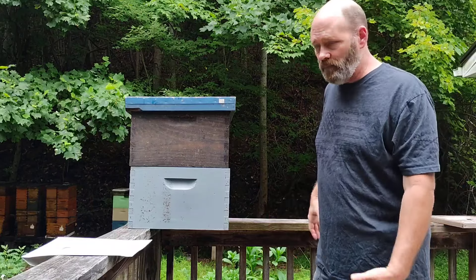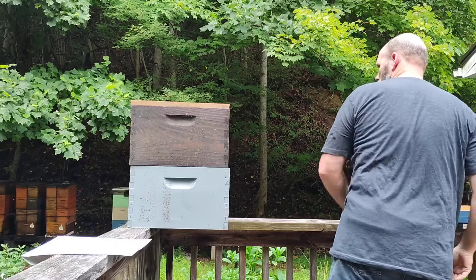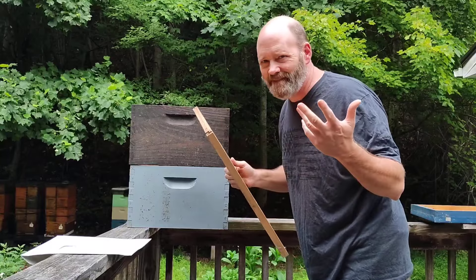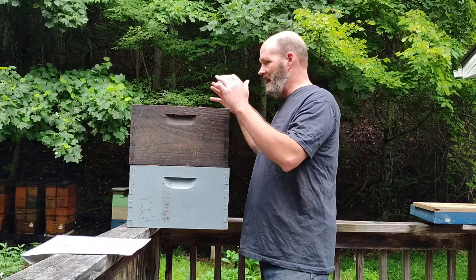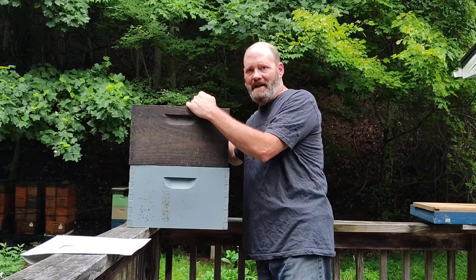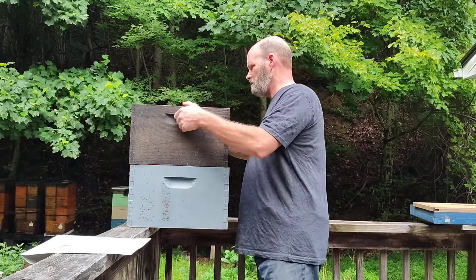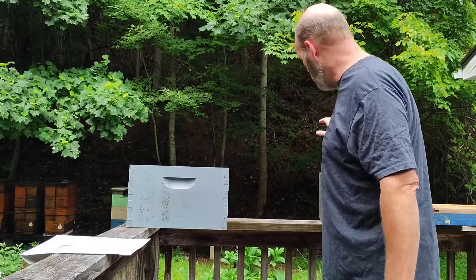Now we wait seven days, come back, and pop off the lid. We're going to have queen cells up here, just like in the Dame Marie, because of the double screen board. Go through and knock down all the queen cells. Depending on how thick the bees are, they can hide queen cells real easily. So if you have to shake those frames off up here, do whatever you have to do to get those queen cells knocked down.